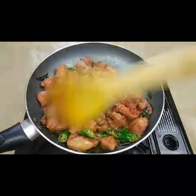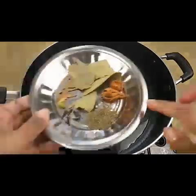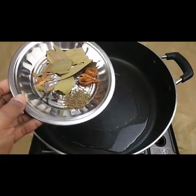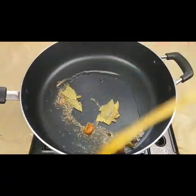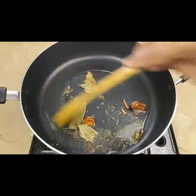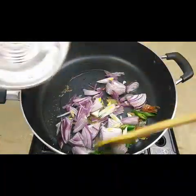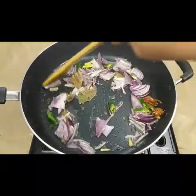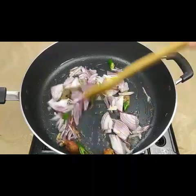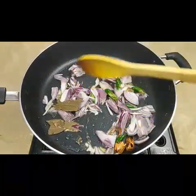Now the chicken 65 is ready to serve. For the chicken biryani gravy, in a pan I'm adding all the spices — shajira, javitri, bay leaves, cardamom, and cloves. Then chopped small onions and three to four green chilies. Sauté all these together for two minutes till the onions turn color.